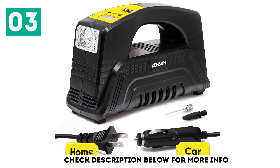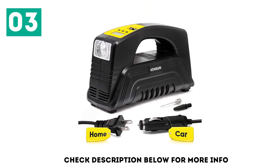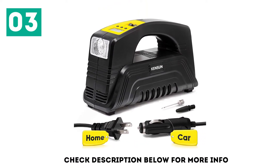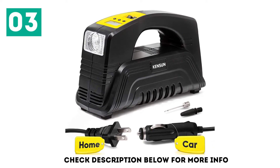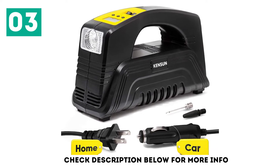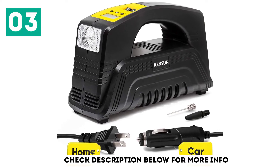Kinson states the unit is capable of working for a continuous 30 minutes at 35 PSI. On the front of the device is a white LED work light for easy illumination in the dark. It comes with a pair of attachment nozzles for other inflatables.